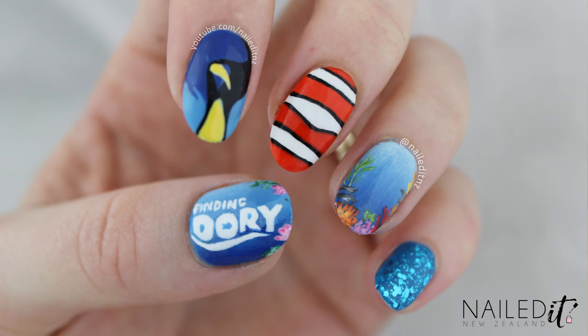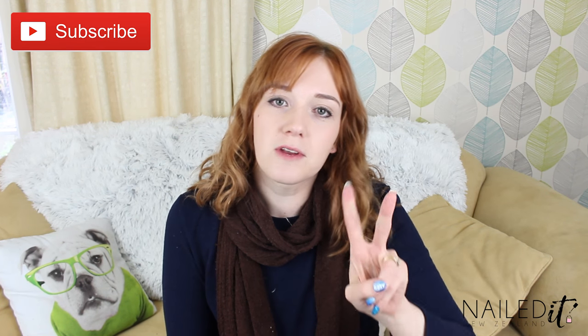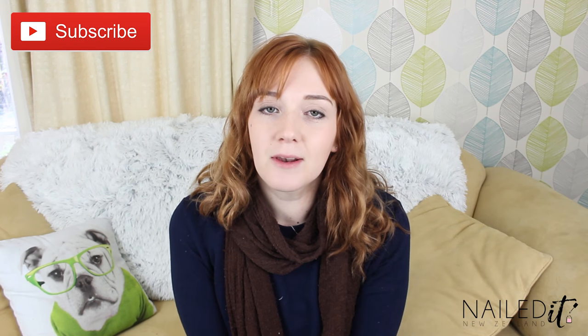I have tried to make them relatively easy. The thumb is quite complicated obviously but the rest of it isn't too bad. Thank you for watching. Please thumbs up and subscribe to my channel. I have two new videos every week. Leave me a comment down below if you have any nail art requests and I will see you later.